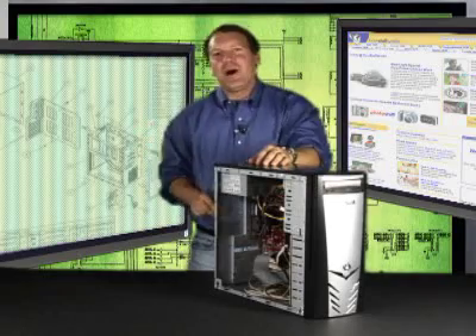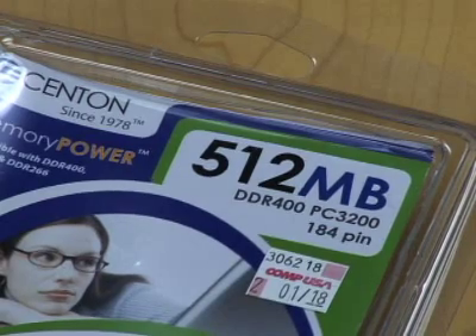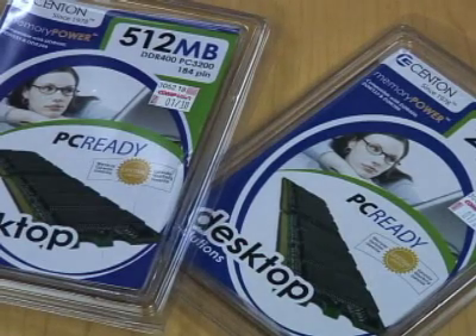Now you need to decide how much RAM to buy. If you're running Windows XP, 512 megabytes is the absolute minimum, but more is better. One gigabyte is great.